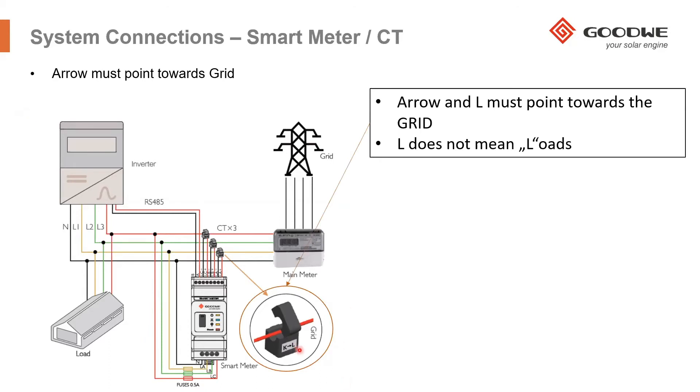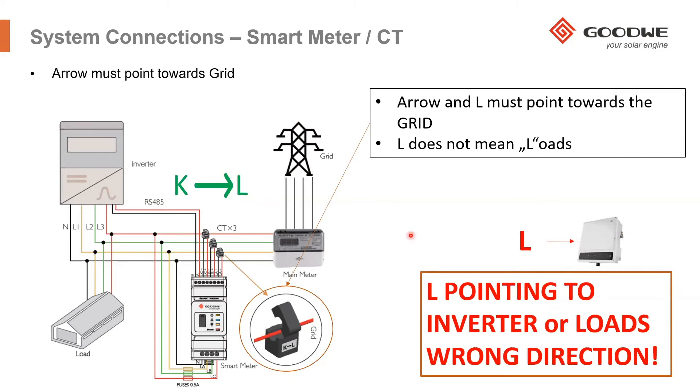One thing installers sometimes mistakenly interpret is that 'L' means loads. In our system, L does not mean loads — L actually refers to the grid side. That is why we say make sure the arrow is pointing towards the grid side, not towards the inverter. Otherwise you will be measuring a negative value of the current. This is one of the places where problems commonly arise, so it is very important.